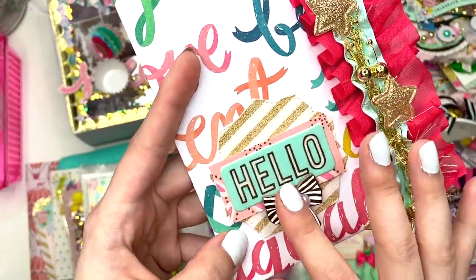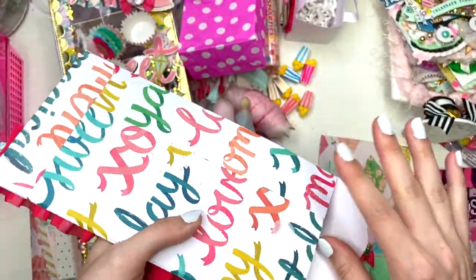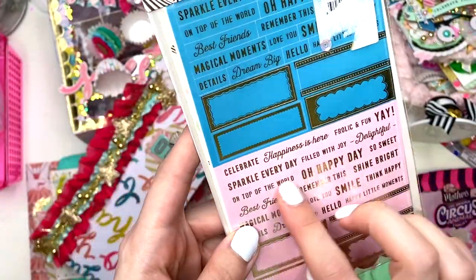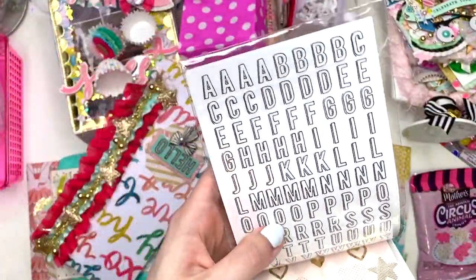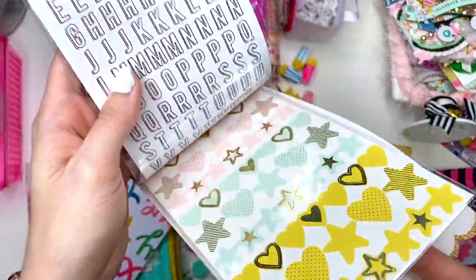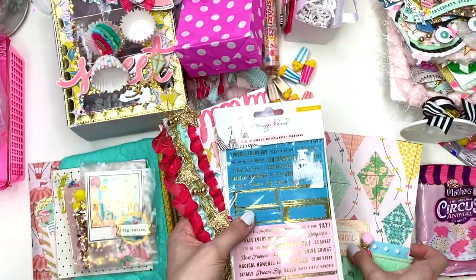She has puffy hearts — I don't have those — and chipboard from the Carousel collection that I didn't have either. I had none of that, but I used the ephemera. She gave me cute little stickers from the Carousel collection, word stickers — you can never have too many of those — some letter stickers, and little stars and hearts. Thank you so much for sharing — this will definitely come in handy next time I craft with Carousel!